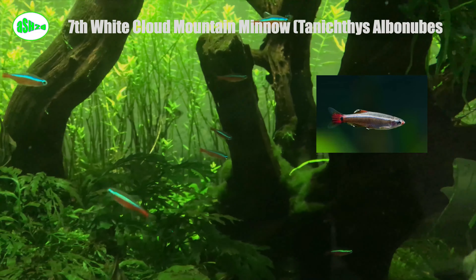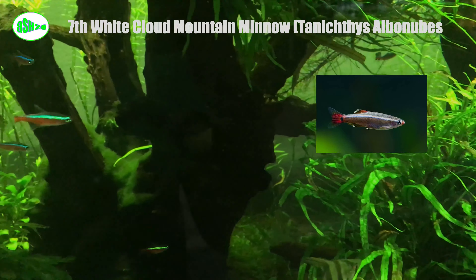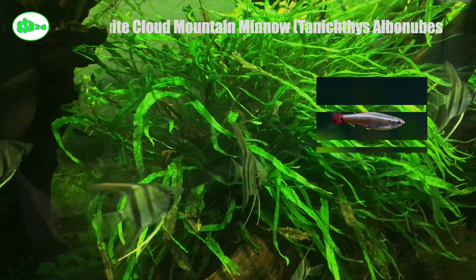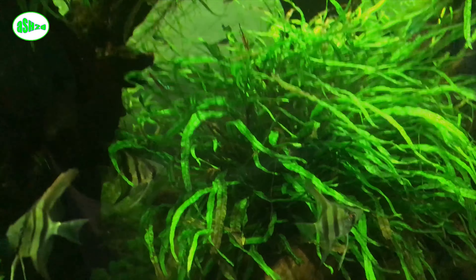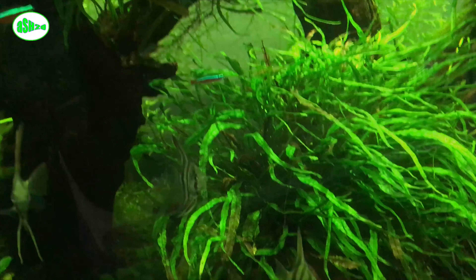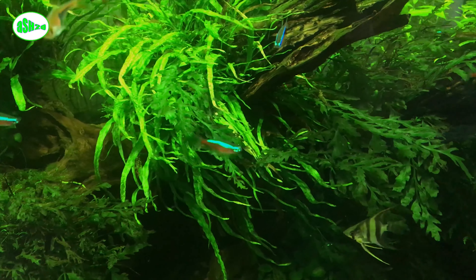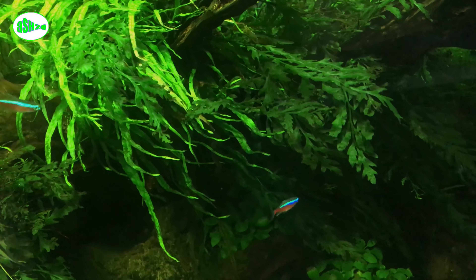Seventh, white cloud mountain minnow (Tanichthys albonubes). White cloud mountain minnows are elongated slim fish whose bodies can range from a bright golden color to a silvery blue, with bright red fins and tails. These minnows are commonly bred as feeder fish for larger species, but they are really beautiful when properly cared for. They are a cold water species that does not need a heater.